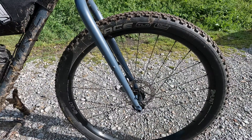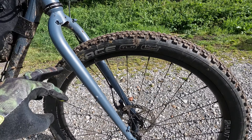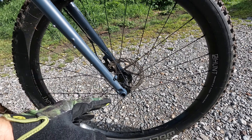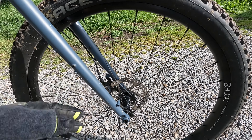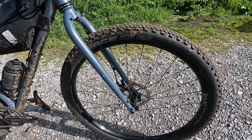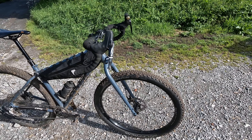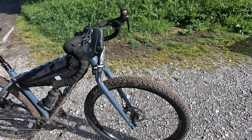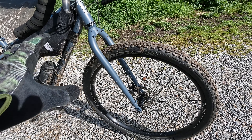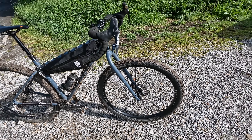Looking at the details, you start with this Alpaca fork on the front. You've got Nitto rack mounts there, everything cage mounts, more full rack mounts, mounts for mudguards as well. On the inside it's still a 12mm through axle, but there's also a carbon fork option. Because Cy has very strong views about short travel gravel suspension forks, it's the same height as a 100mm full suspension fork.